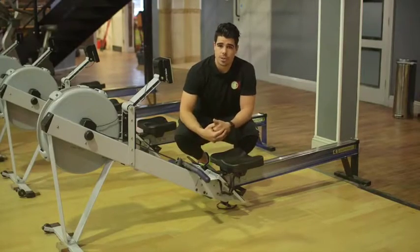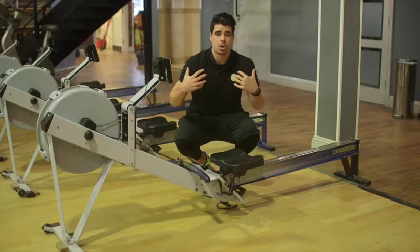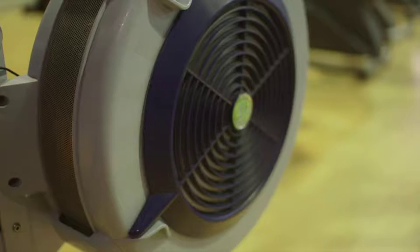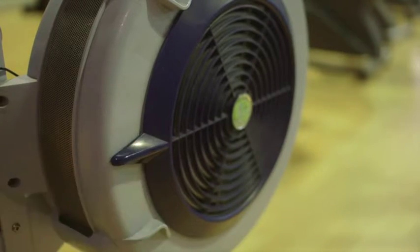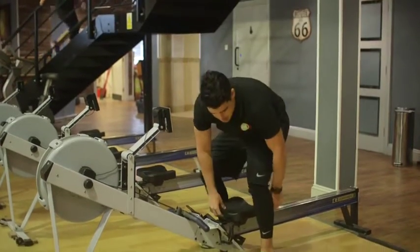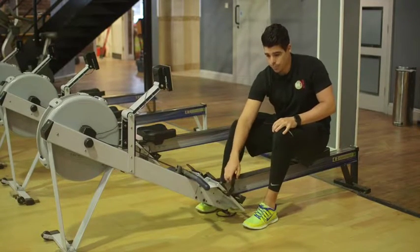For our warm-up today, we're going to be using the row machine. The row machine is great for a warm-up — it uses your legs, your upper body, and also gets your heart nice and pumped as well. First thing, adjust the lever for a little bit of resistance. You can feel it when you're pulling. Be careful as you sit down — the seat freely moves.